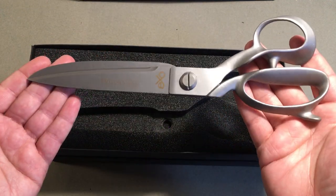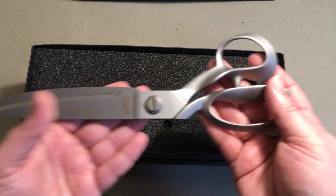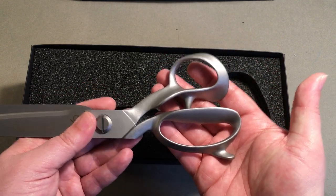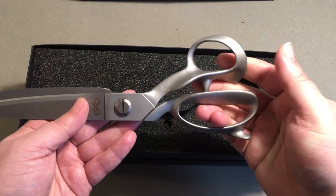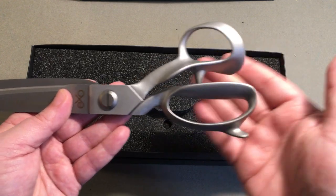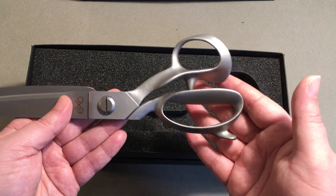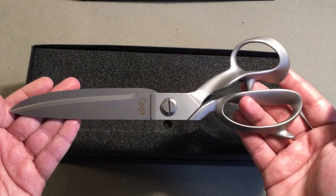Another great thing about these is that this is essentially a 10-inch bit trimmer but with the classic tailor shear bows. This allows you to reach in and be at the optimal cutting position every time, which is great for warding off ply separation of your cloths and also minimizes shock toothing and things like that when going around corners.